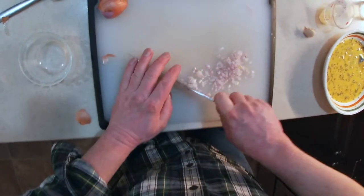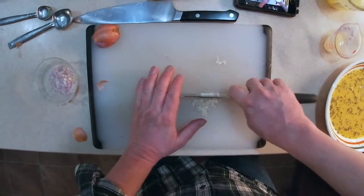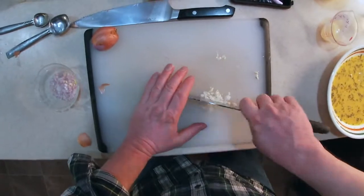We're going to start by mincing some shallots, nice and fine. Then we're going to mince up some garlic. Just one clove will do.